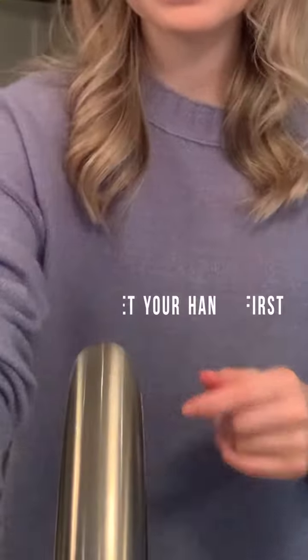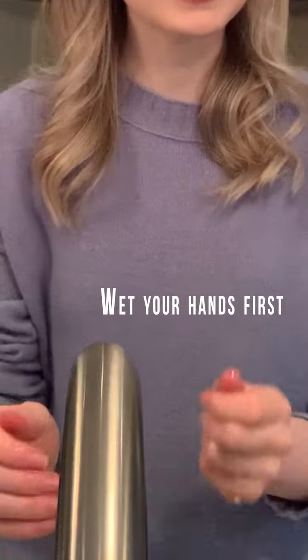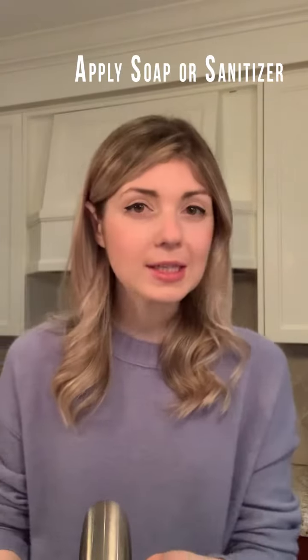When you're ready to wash your hands, if you're using soap and water, you're going to wet your hands first. You then want to get your soap or your hand sanitizer — about a teaspoon will do.